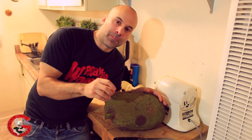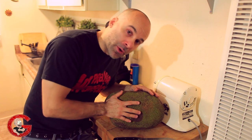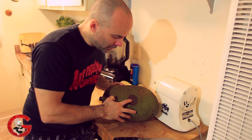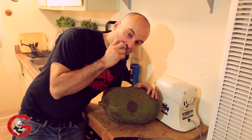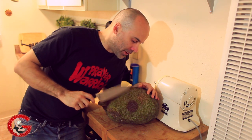So I wait until I start smelling it. The skin, when it starts to kind of decompose — rot a little bit — it's a little bit... like here's a spot. That means it's a little too far gone, but all I'm going to do is just cut out that little piece. It's probably actually perfect right now.